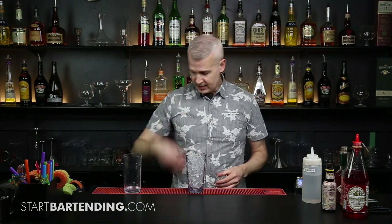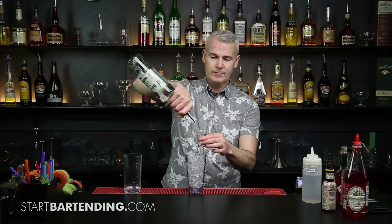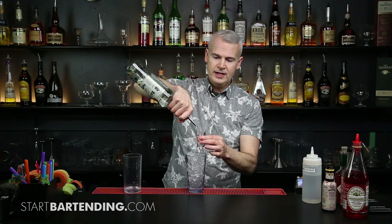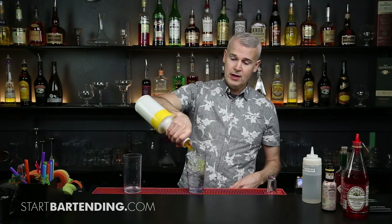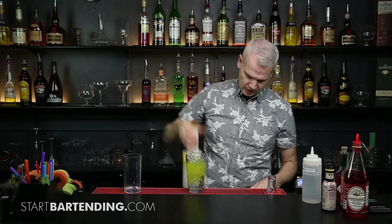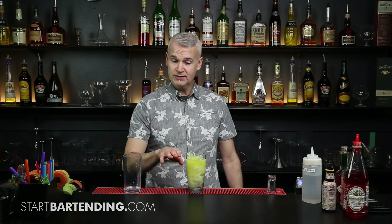So our piña colada — a rum based cocktail — we're going to go two ounces of white rum. We're also going to add pineapple juice to it. So pineapple, and I'm going to leave room for also some coconut cream. I'm looking at a three to one ratio — three ounces of pineapple to one ounce of coconut.